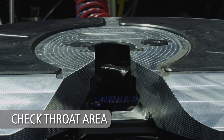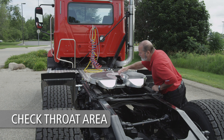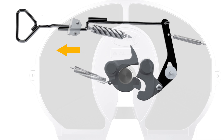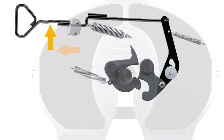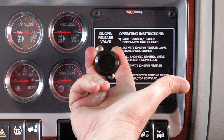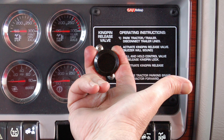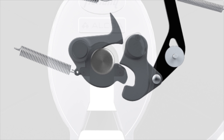Check the throat area of the fifth wheel to make sure it is free of debris, snow or ice. If the lock is not open, pull the release handle and set it in the unlocked position. If your fifth wheel is air release equipped, set the tractor brakes and actuate the fifth wheel control valve to open the lock mechanism.